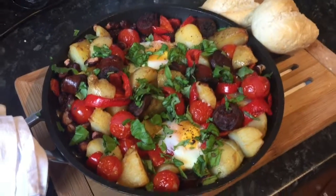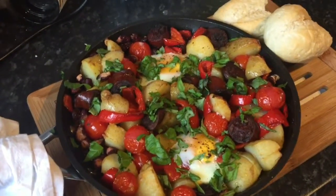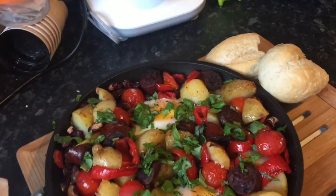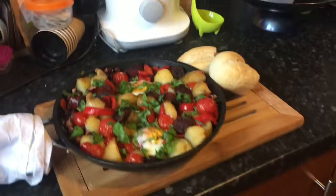And here it is just out of the oven. I've added some basil on top — I didn't have any parsley, which would go really well, but I used the basil we had in the house. Serve it with some crispy bread and get stuck in.